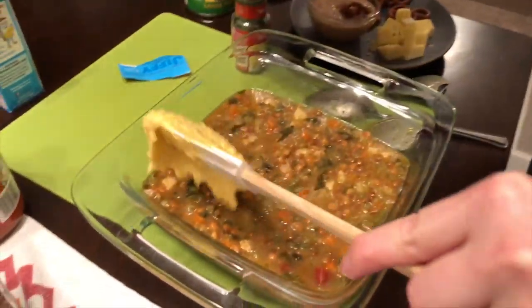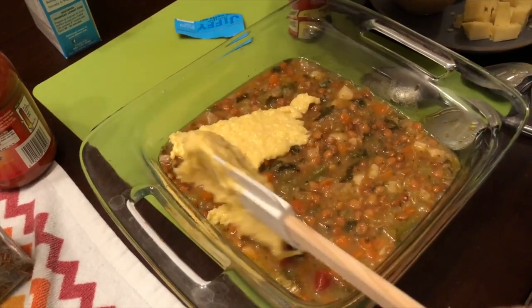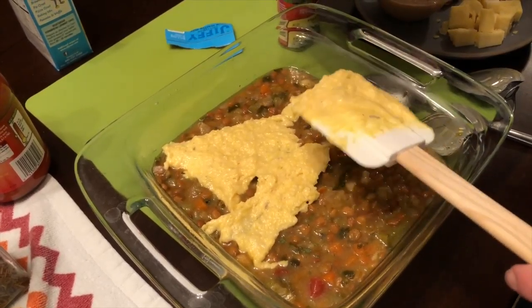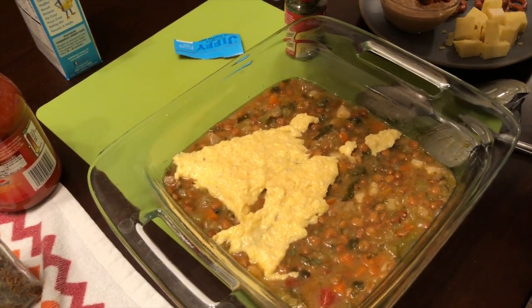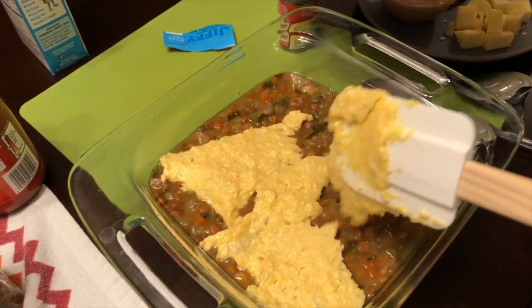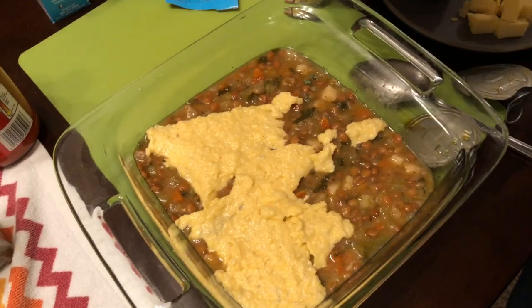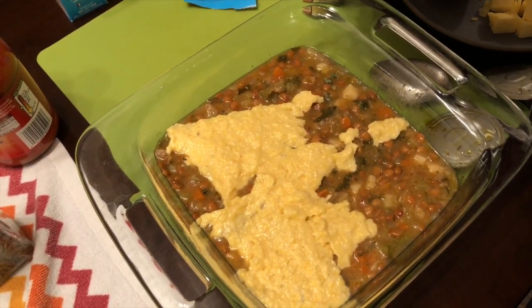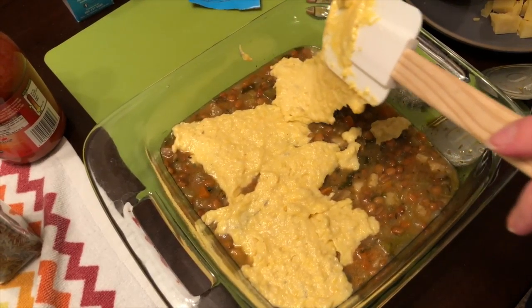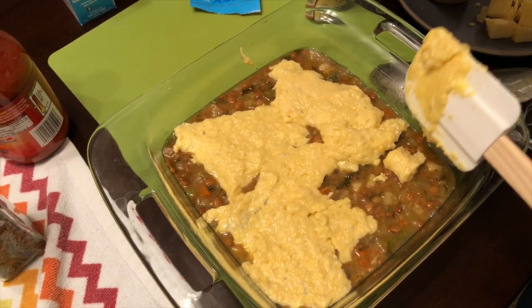Then you just scoop dollops of it on top of the soup mix. While the soup is getting heated through, the cornbread is baking on top. If you have some gaps or pockets between the cornbread, that's okay — they will bake up and come together. I just try to cover the most surface area I can on top of the soup.